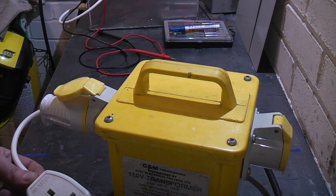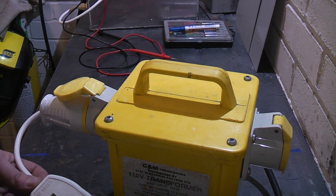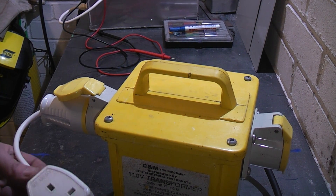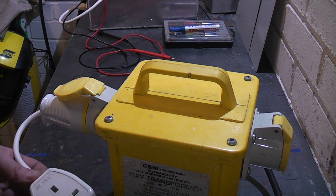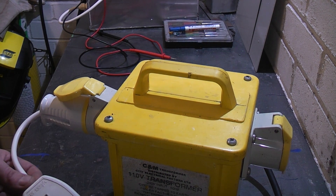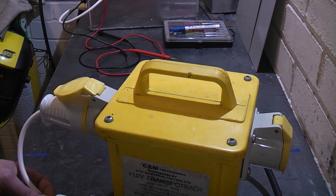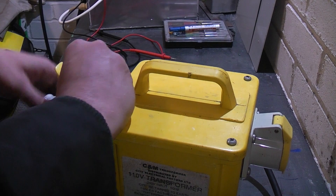Most switch mode power supplies are manufactured for multi-voltage universal voltage input, so they will actually work on 110 volts. In fact, most phone chargers and laptop chargers can actually work on 110 volts, because the United States is on 120 volts 60 Hertz, which is very similar. That's why I made these leads.